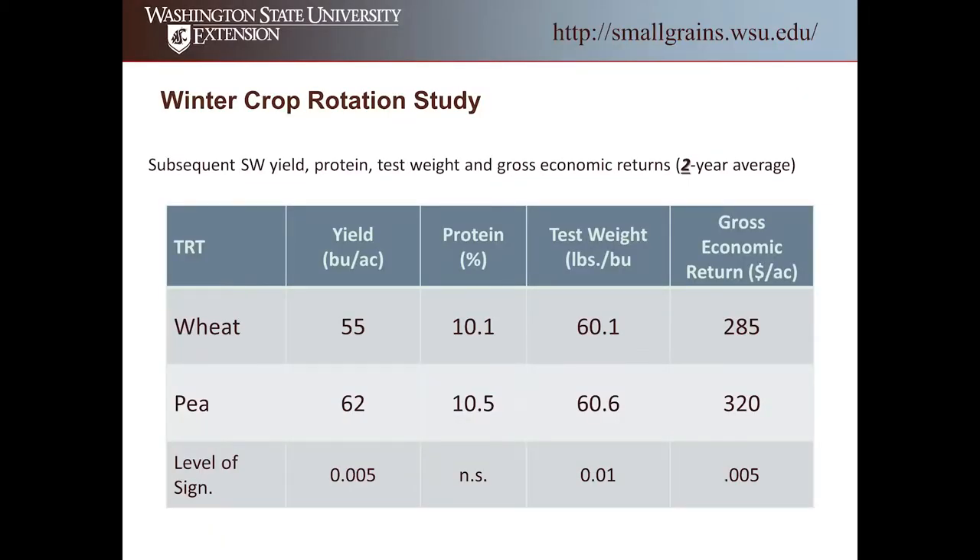Now I want to shift gears and talk about the subsequent crops. We're already starting off behind economically with peas in the rotation — can we make some of that up in subsequent years? Looking at the last two years of subsequent spring wheat yields: wheat following wheat averaged 55 bushels per acre, while wheat following peas averaged 62 bushels per acre. We are seeing a significant increase with spring wheat following winter peas versus spring wheat following winter wheat, and I don't think that's a surprise to anyone.